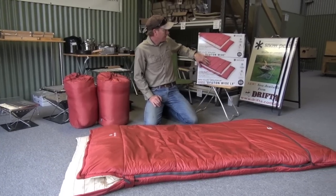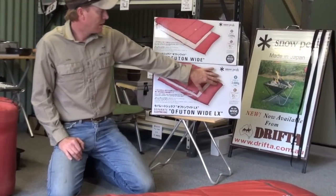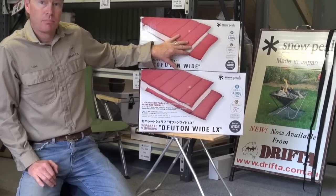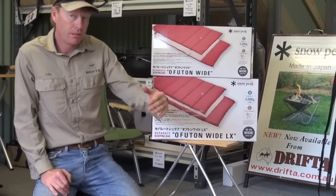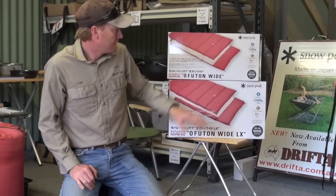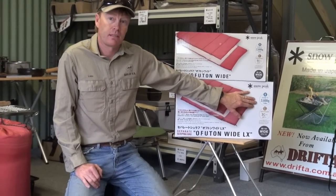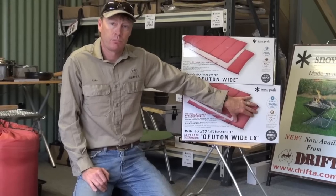That's the two sizes there. They're called a BD-103 and a BD-104 — that's just the code, but the size of the bag is the same. They're both a metre by two metres, which is a very generous size. But this one here is 2600 grams and this is 3600 grams, so this one will be thicker and warmer.